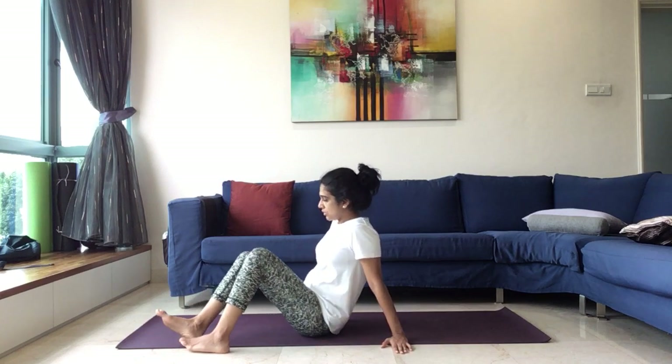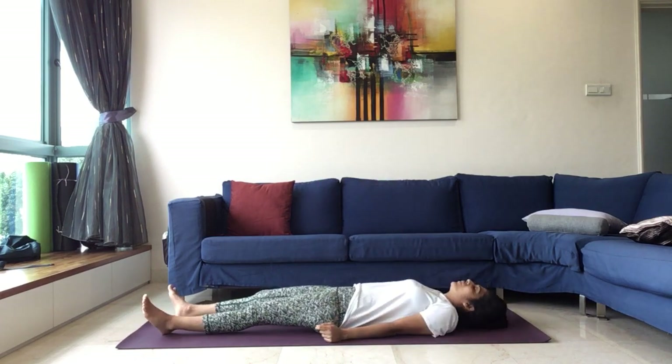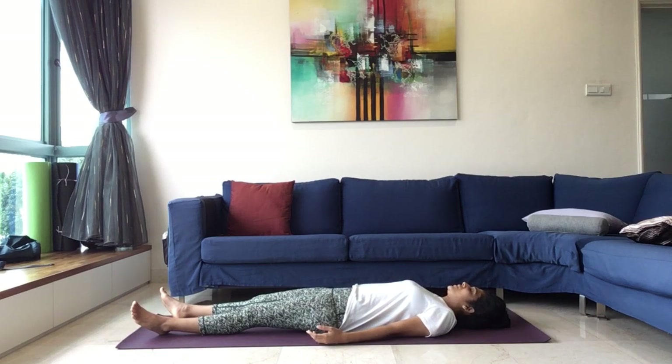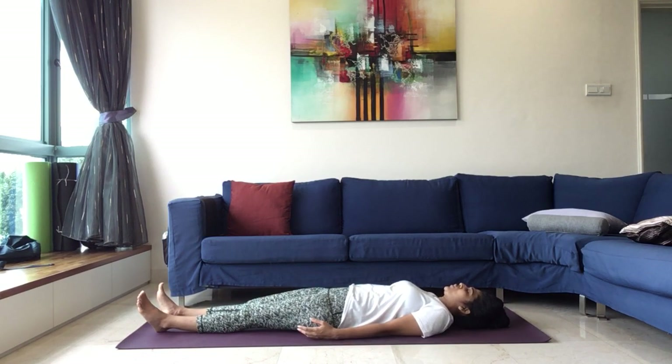Continue to be here with your breathing. Blood gushing to your heart, to your throat, nourishing all the organs of your body. Slowly from here start to bring both the legs down. Bend both the knees or just come down by bringing the upper, middle, lower back down on the ground. Keep your legs apart, completely relax here for a moment. And we will go for the counter pose which is the fish pose, Matsyasana.